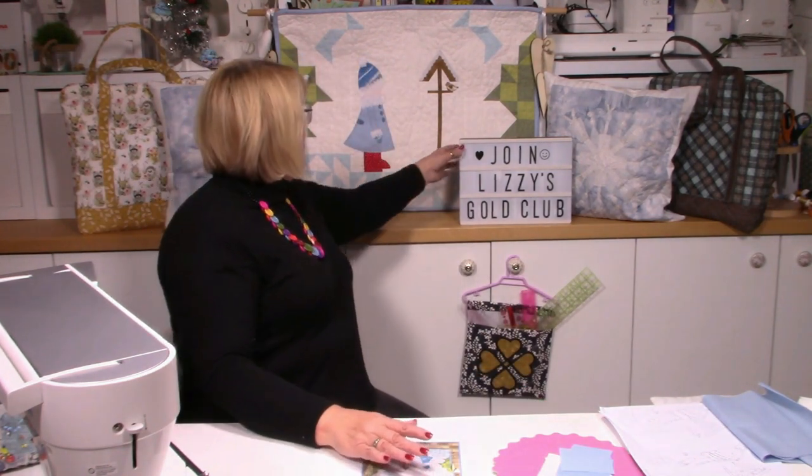Hello, Lizzie here, and today I'm going to show you how to make Daphne. Daphne is this fabulous wall hanging behind me. So if I shuffle out of the way, you can have a really good look at Daphne. So it's a little girl going to feed the birds. There's a little bird sitting on the birdhouse or the bird table.